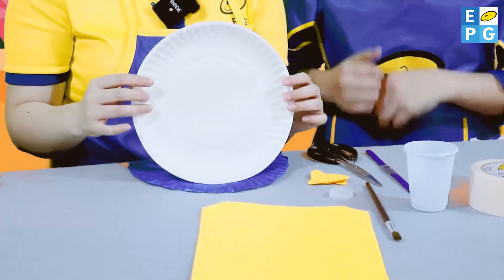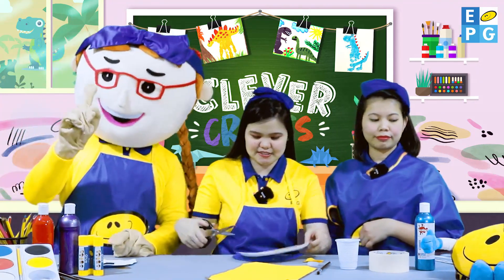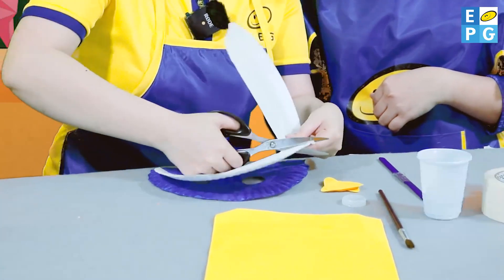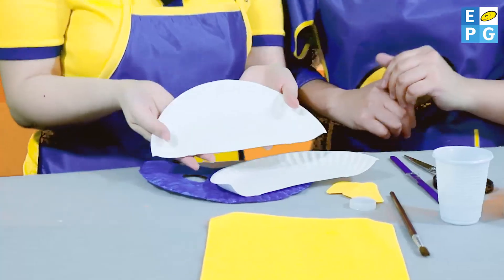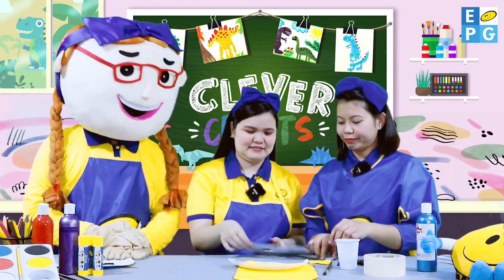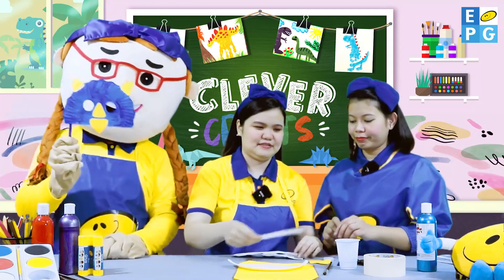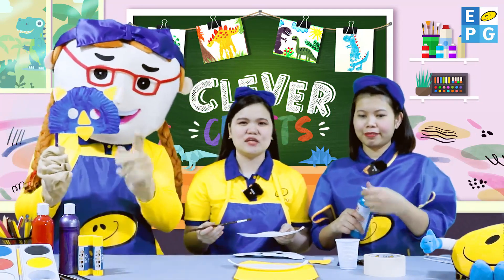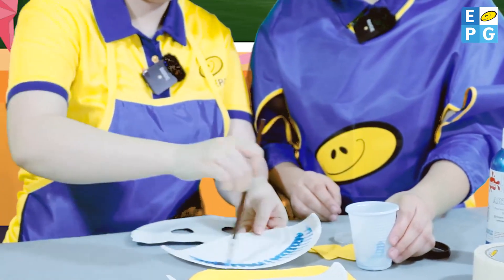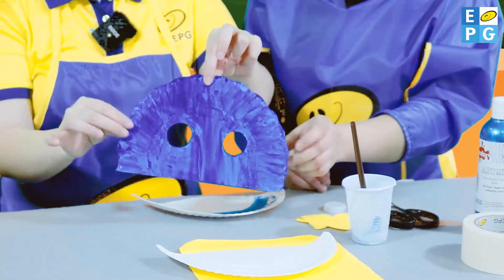Thank you, Miss Nina! First, we'll be needing the paper plate. Now, we are going to cut it into half. Be careful in using scissors. After cutting, we can use the bottle cup for tracing the eyes. Next, we are going to paint our paper plate. You can use blue paint. Again, what color is this? Blue. And it should be like this.